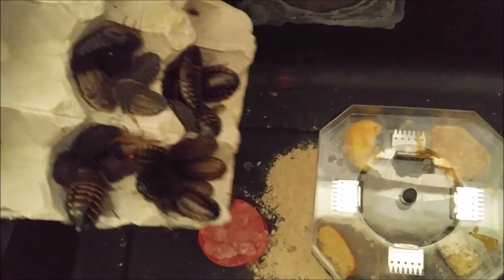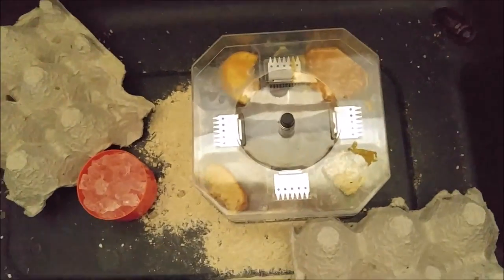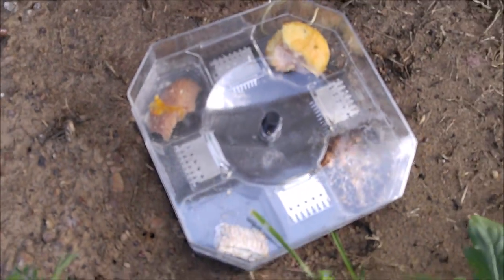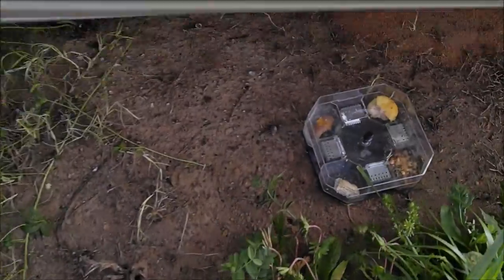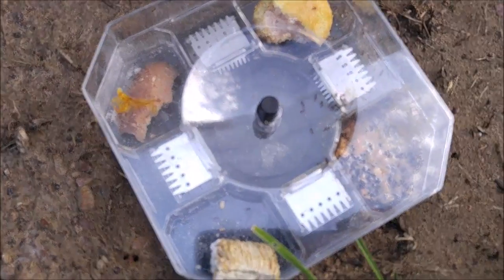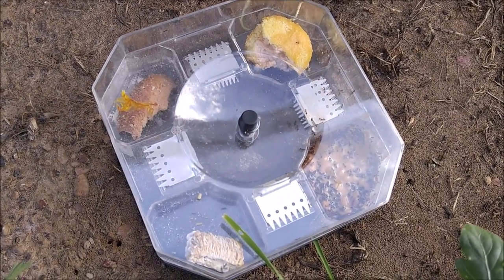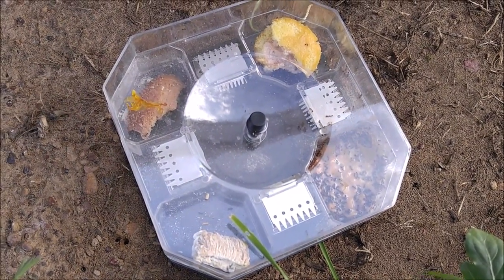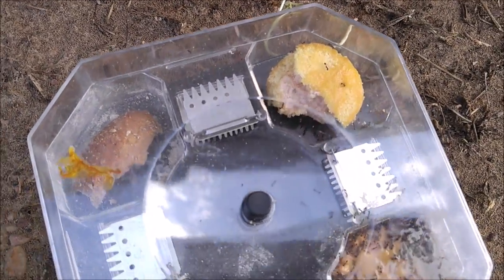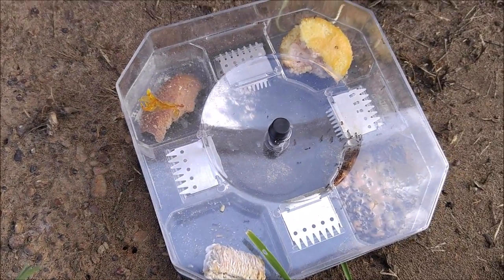If I have any luck with it on another breed of roaches, I will update the video description below. I also put this thing outside where there was a bunch of crickets and other bugs, and the ants got to it. The ants really liked the peanut butter and a little bit of the Twinkie, but no other bugs at all. So I am going to have to not recommend this thing at this point, unfortunately.